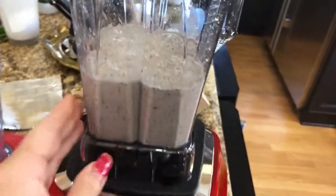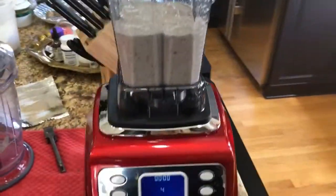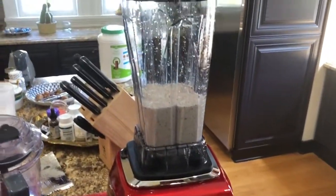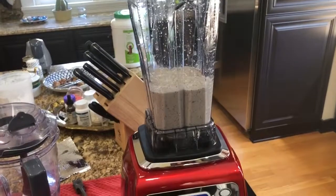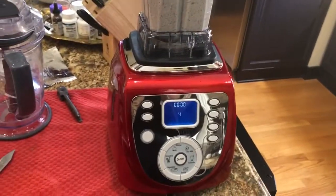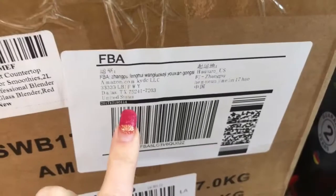For $200, this product is completely misrepresented. It's a plastic container and it smells absolutely terrible. I'm sending it back — it should go back to China where they can blend it themselves.